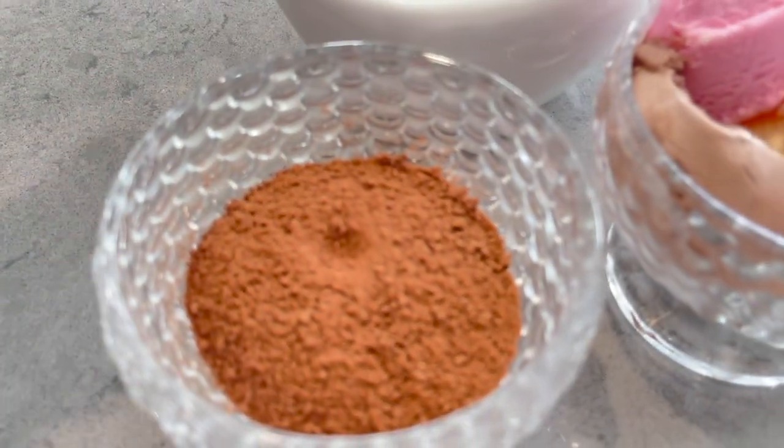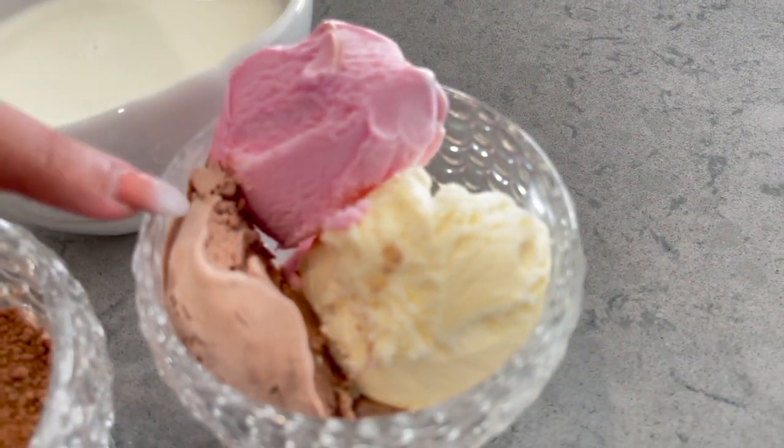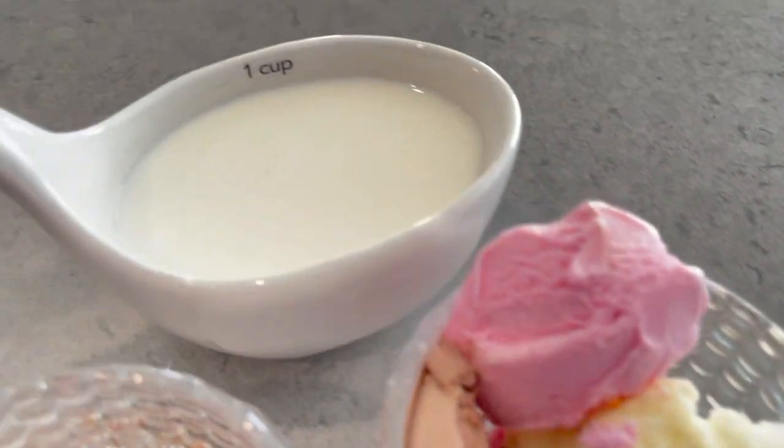3 tablespoon Milo, 3 scoop ice cream — I have taken 3 flavors. You can make it from 1 cup. And 1 cup milk.